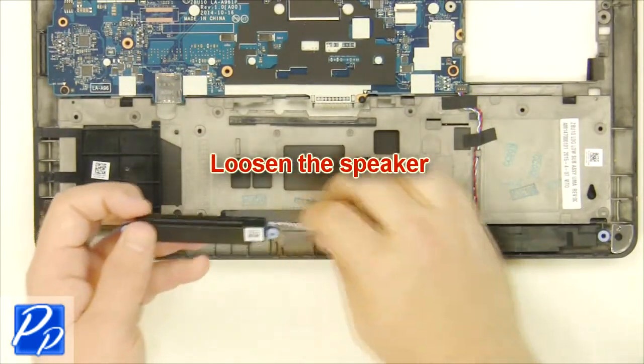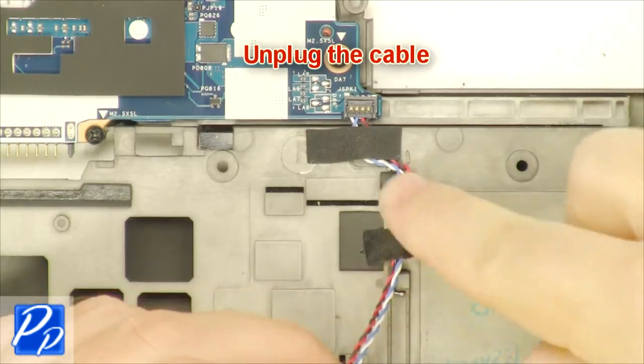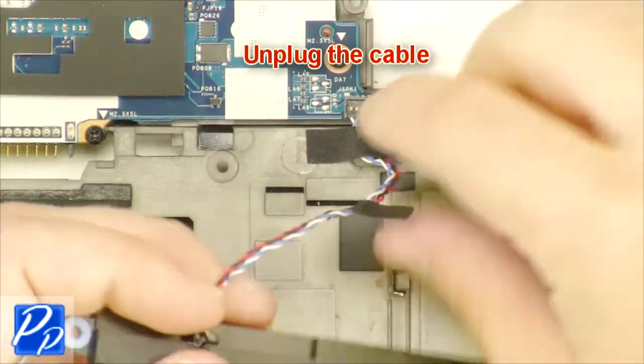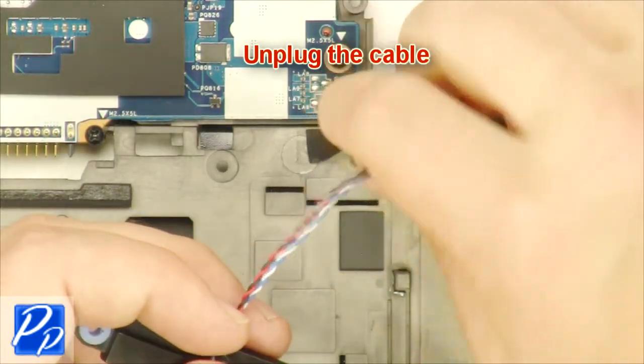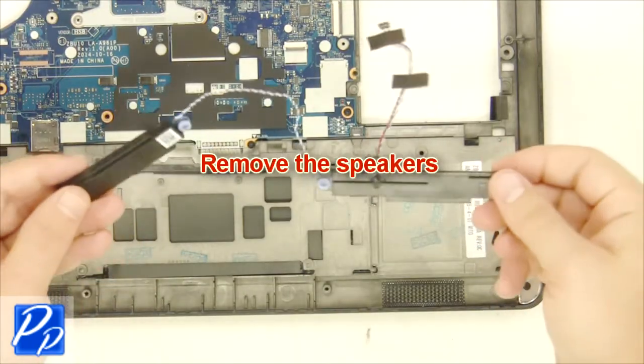Remove the screws and loosen the speaker. Unplug the cable. Remove the speakers.